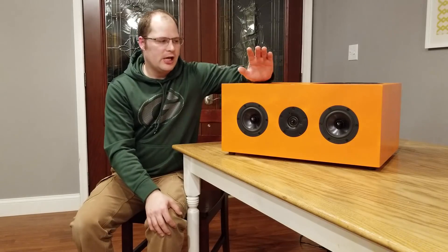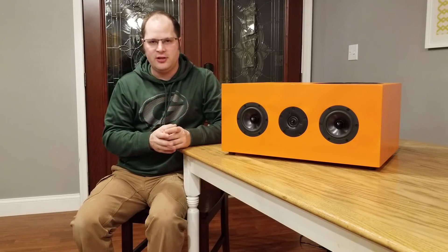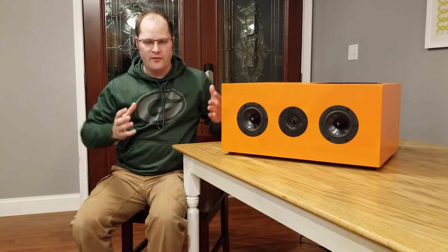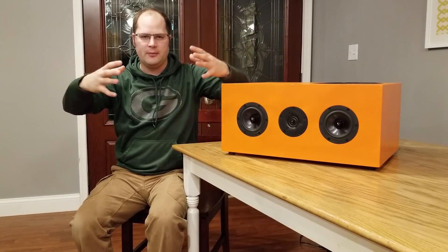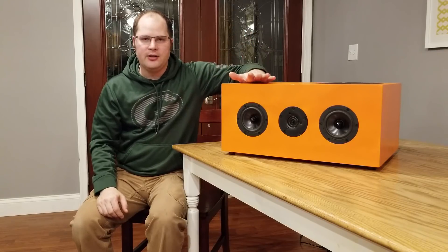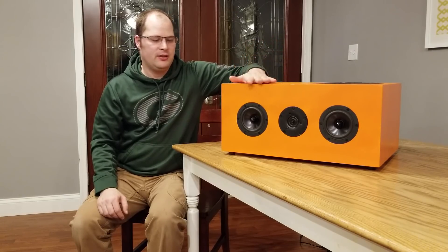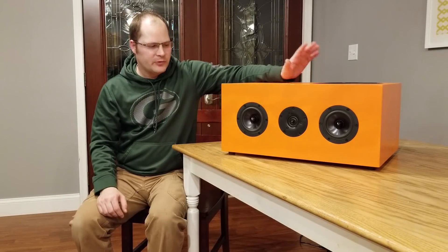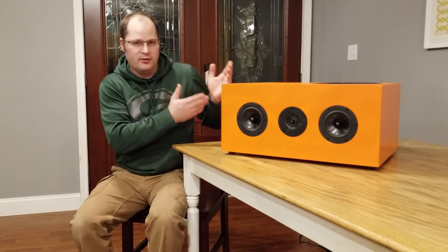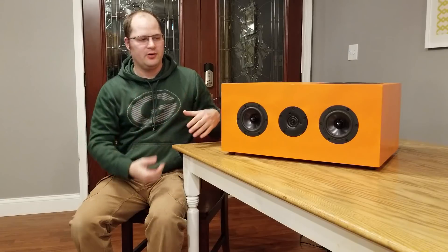Another reason is pressurization. Bass in a room is typically localized — if you only have one subwoofer, you can easily point to where the bass is coming from. But when you pressurize a room, instead of hearing the bass you more feel it. The bass comes from all around you, filling the room with pressure, and you can't localize it because it's everywhere. People who have experienced a pressurized room know how amazing that feeling is. And finally, space saving — because the subwoofer is built into the speaker, you don't need a giant separate subwoofer box. Great for people with limited space.